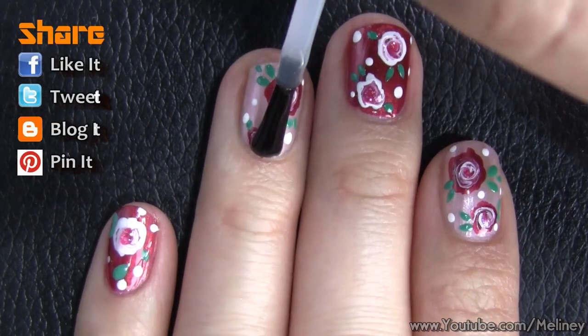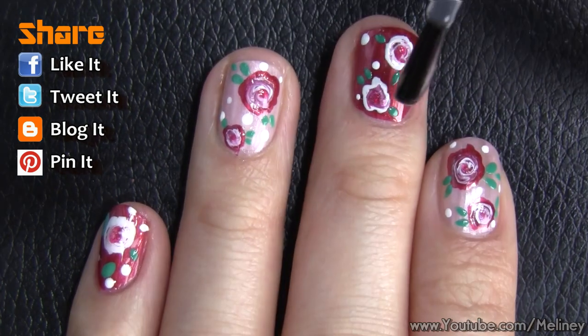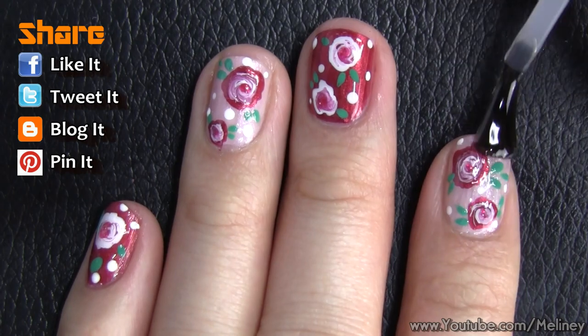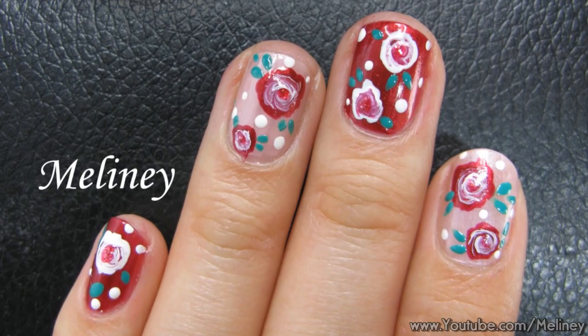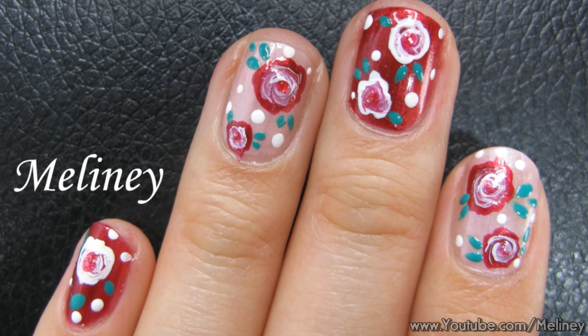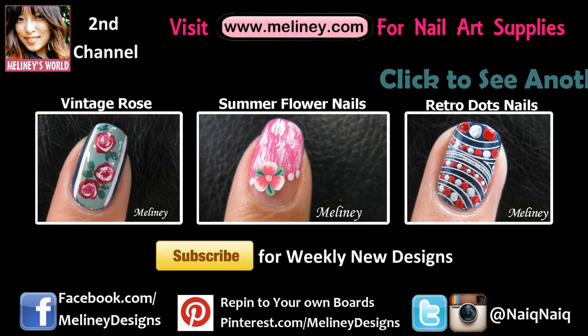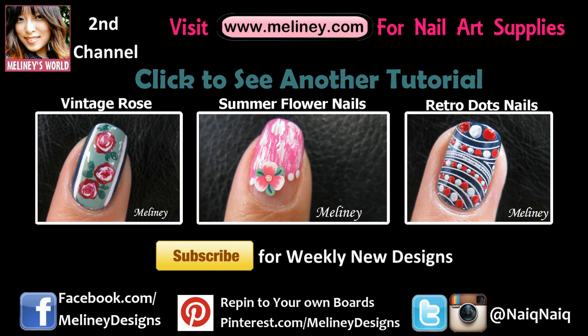Once you're done, apply a top coat to protect your designs for a lasting finish. If you like this video, please rate it, share it and add it to your favourite playlist. Please subscribe for updates — I upload new videos every Thursday, Wednesday if you're in the US or Canada. Check out my flower nail art playlist for more inspiration, and thank you for watching.